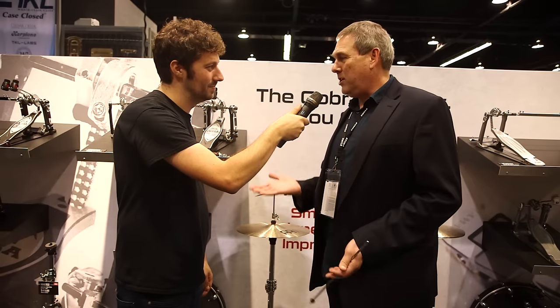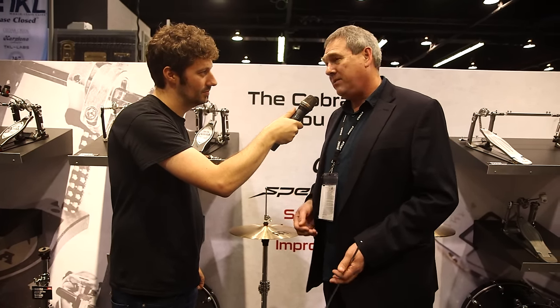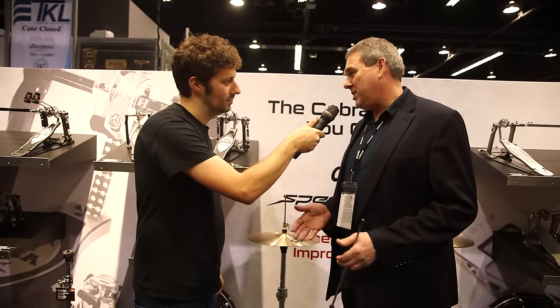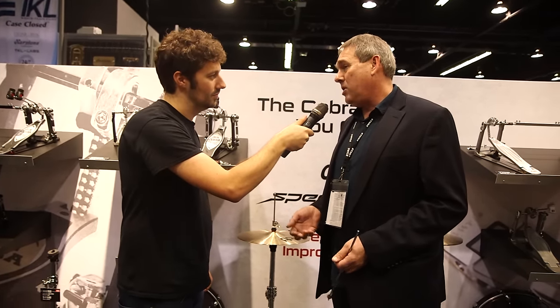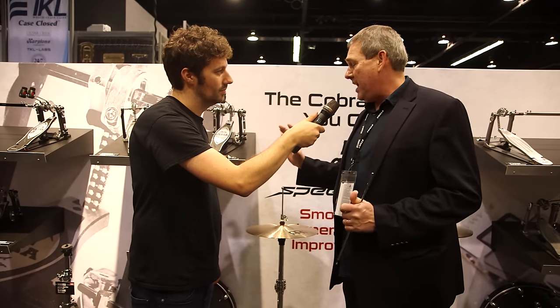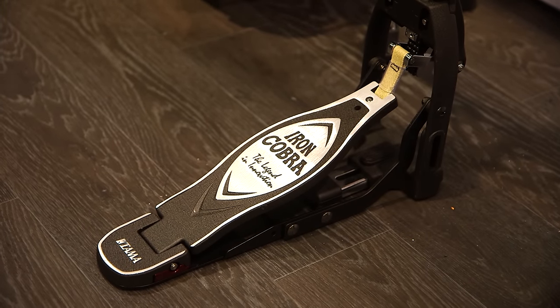HH905D. So last year we brought in our new Iron Cobra and Speed Cobra bass drum pedal designs into the market and they've really been well received. So this year we wanted to bring those upgrades into our Hi-Hat family as well. On your Iron Cobra Hi-Hat stand, we have the same footboard design that we incorporated into our Iron Cobra.